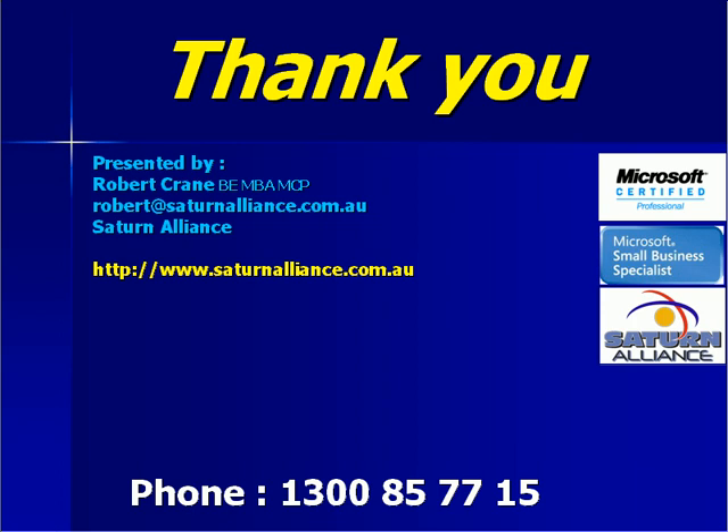Unfortunately, we have reached the end of our brief introduction to Microsoft Small Business Server. There is just so much we could talk to you about — things like creating users, workstations, configuring backups and monitoring, as well as connecting to the internet. We also mustn't forget things like antivirus and keeping your server up to date.